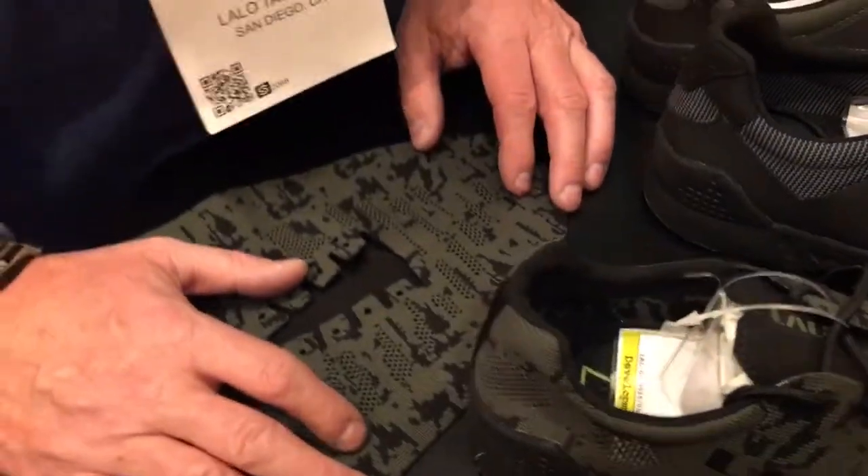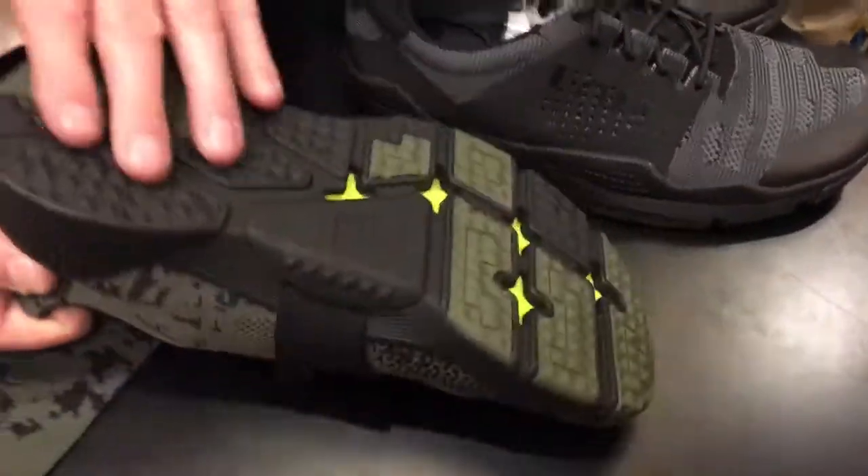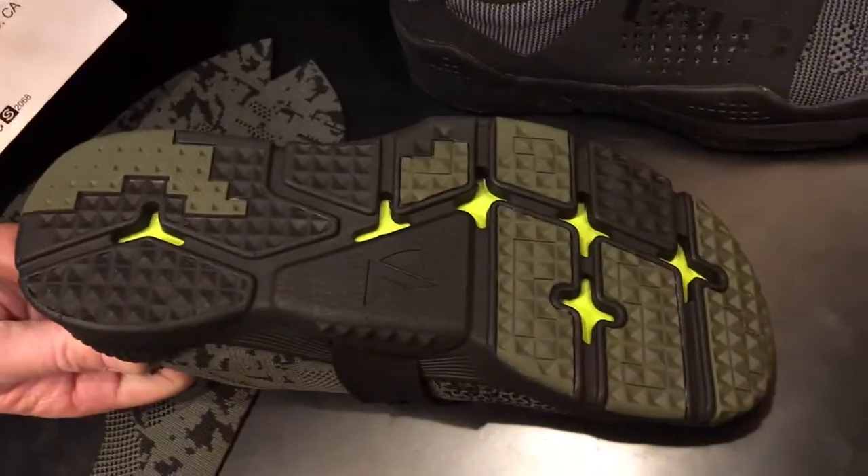We've got some stuff we're working on for 2019. This is our new Grinder shoe. It's got a woven upper, still has the midfoot saddle to it. We're improving a couple of things in the sole technology we have.